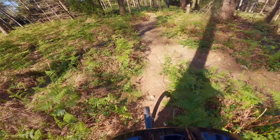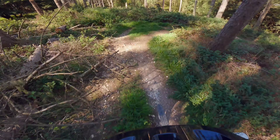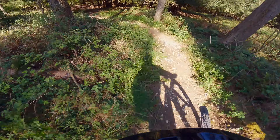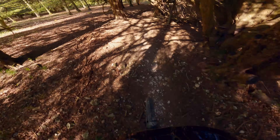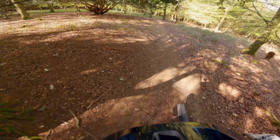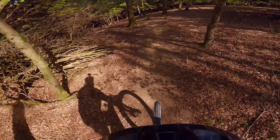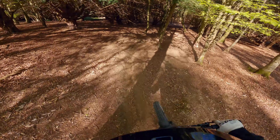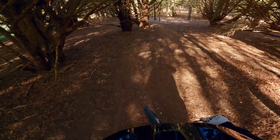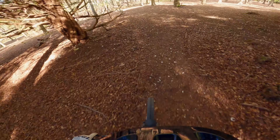A bit of a hit there. You see what I mean about the sort of work? It still flows - it's a trail, for God's sake. Yeah, you can see what's trying to happen here. Needs a bit more work, that.